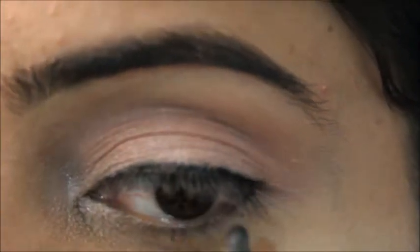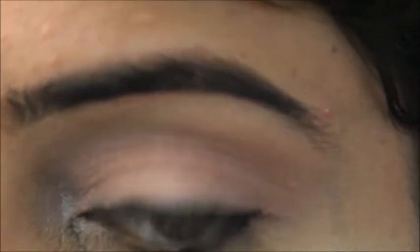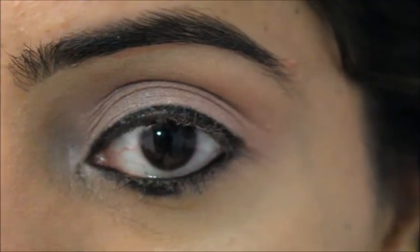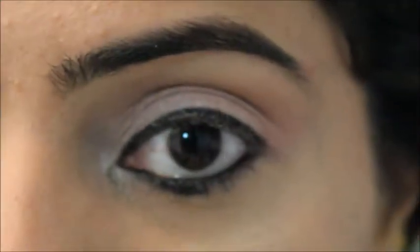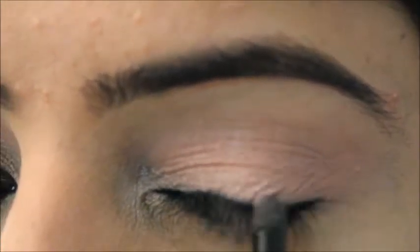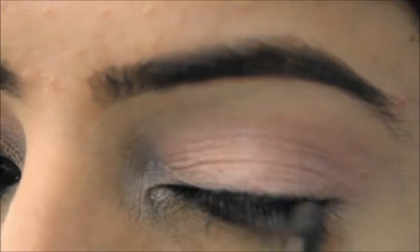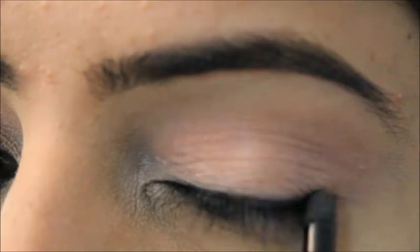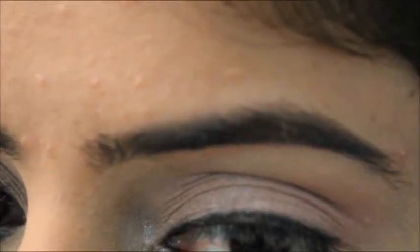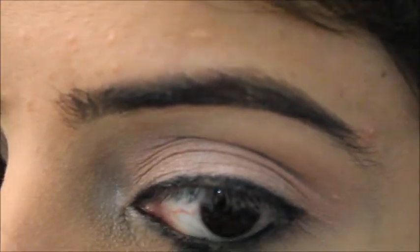I really love the smudging procedure in a makeup look because it gives you a lot of freedom to apply it however you want. With a smudging brush I'm smudging the kajal I've applied. I love this smudging brush — even if you don't have another blending brush, this one works great, and if you want a soft look it's like magic.